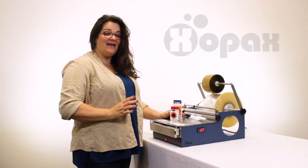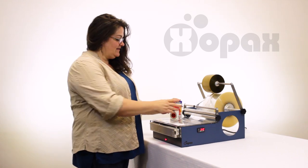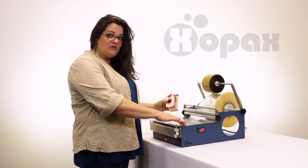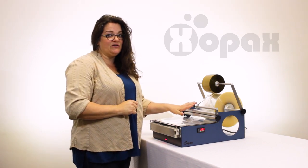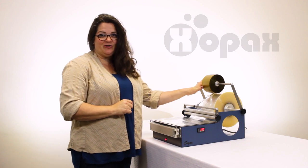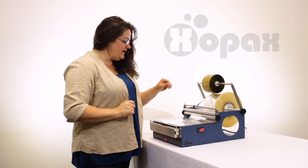Hi, I'm Donna with Zopax and I want to show you how to wrap a traditional pack of cigarettes. Today we're using the PXC12 and we have it outfitted with the optional accessory bar, the tear strip accessory. We're going to use gold tape today — you have the option of using clear.